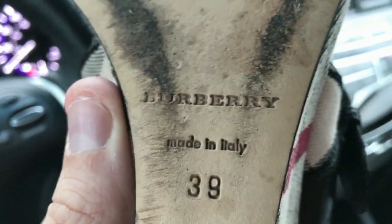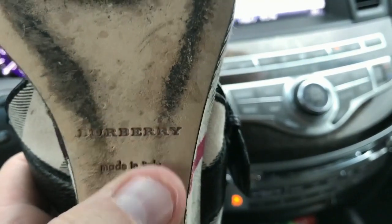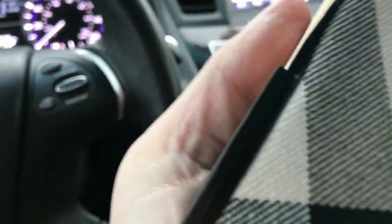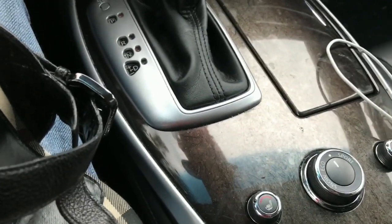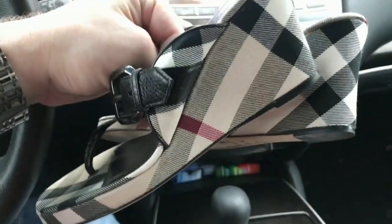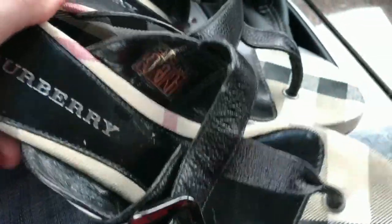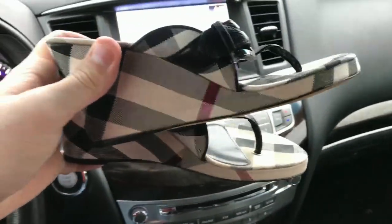Everything on this looks really high quality. The stamping underneath is there — it's made in Italy, which is right for these. Burberry is actually engraved into it. The numbers are all engraved. The heel is really a thicker heel. Everything about these looks really good, and for $10 I'm going to feel comfortable putting them up on eBay. I don't know how much yet — at least $100, maybe $150. Whatever they're worth, I'll look up comps. I was only worried about whether they were real or not. They 100% feel, look, and appear to be real.